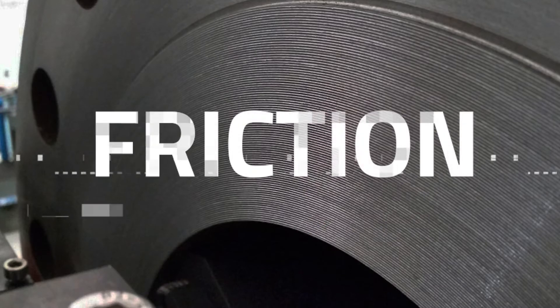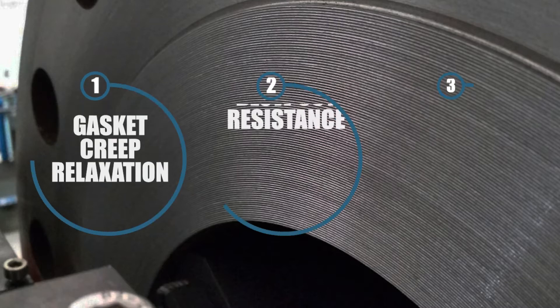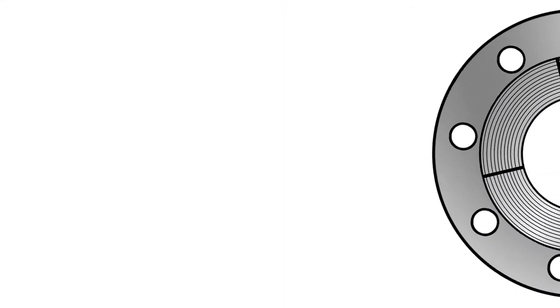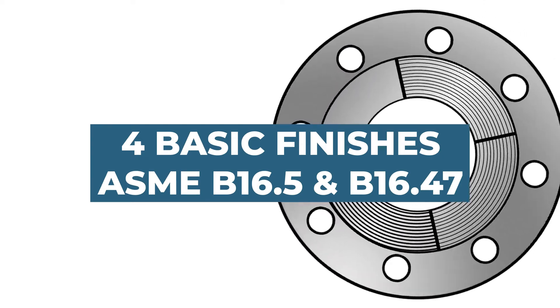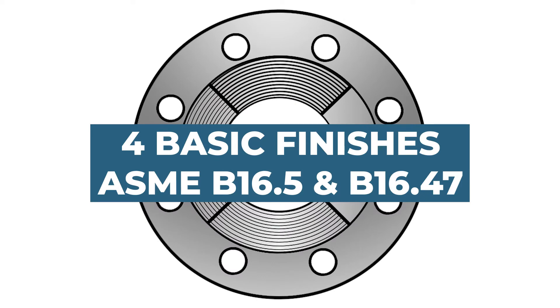A critical and fundamental aspect of sealing is the level of friction between the flange and gasket surfaces. The roughness of the flange faces can have a dramatic effect on gasket creep relaxation, blowout resistance, and bolted joint tightness. Depending on the type of gasket used in the connection, different flange surface finishes should be utilized to optimize gasket performance.